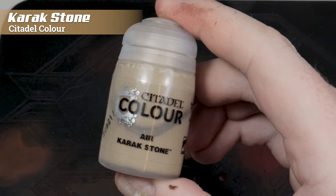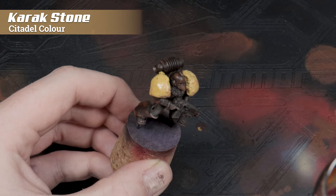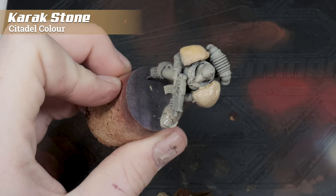I'm using Karakstone from Citadel Color, and I want to get this down before the AK WarnFX Fluid has fully cured. I'd say you've got about an hour, depending on local temperature, before that AK WarnFX becomes pretty much unusable.